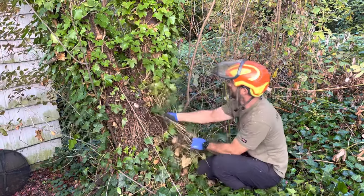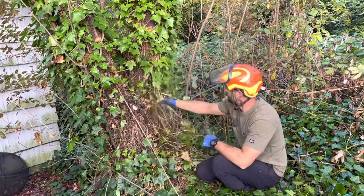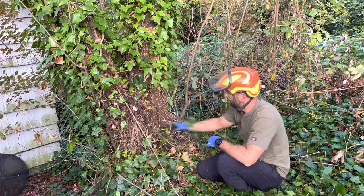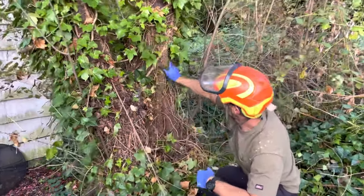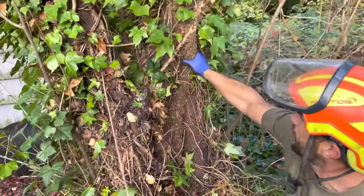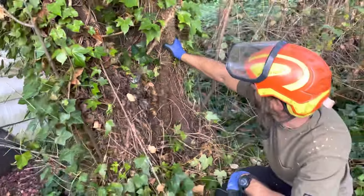Right here in the middle, this is some serious ivy. Look how thick these stems are — that's over an inch in diameter. That's getting to that place where it could really start to harm the tree.